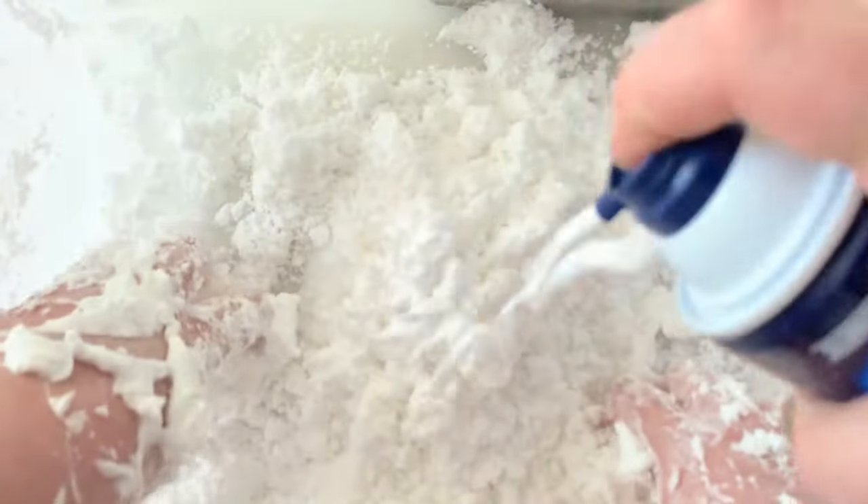Once everything's mixed together, you're going to want to gauge the texture and the consistency. If it feels too powdery or too much like baking soda, then you need to add a little bit more shaving cream to the mix. If it feels too wet and doesn't feel as powdery as you'd like, then add more baking soda. You might need to add a little bit more here and there along the way as you're mixing, and this will give you that perfect snow-like consistency.